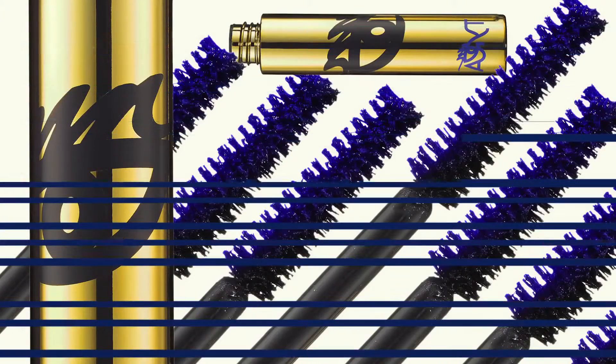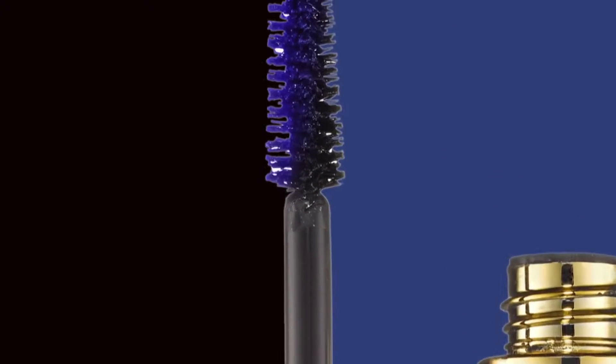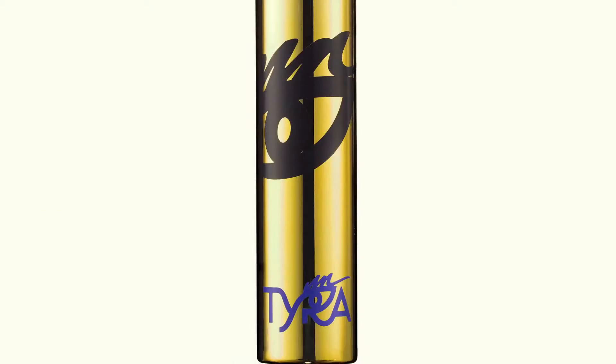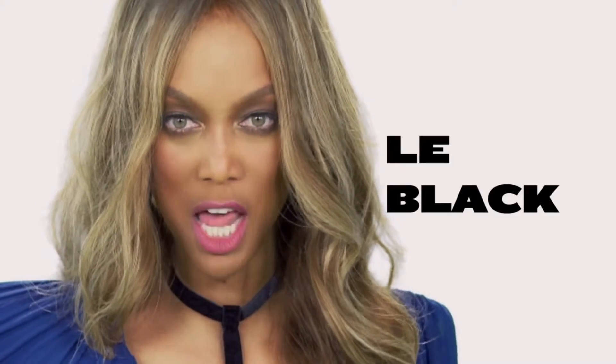Mascara has a special dual formula. The black side lengthens, the blue side volumizes. Don't get scared of the blue side — calm down, let me explain. That blue side is part of the secret formula. Most mascaras either lengthen or thicken, but Smack My Fat Lash does both. The dual formula fuses blue volumizing and black lengthening technology, forming the most beautiful color that I call the black.